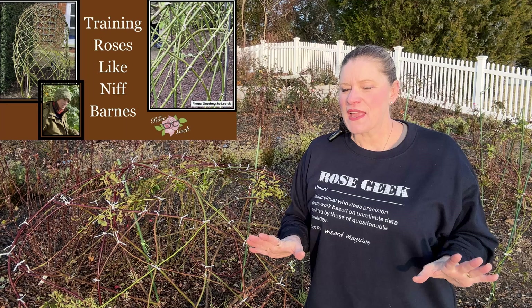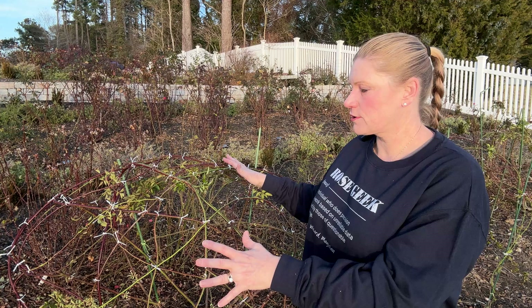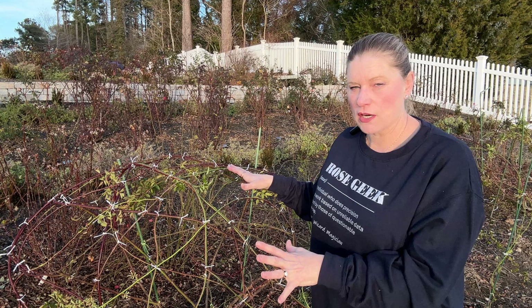You can train them into spheres. I'm really a fangirl of Niff Barnes — I've shared that with you before. She does amazing sculptures. The sun is making me cry a little bit, but she does amazing sculptures, and so last year I was inspired by spheres. We started the peggies out, established that initial shape, and they grow somewhere between 10 and 20 feet a year for me in zone 8.